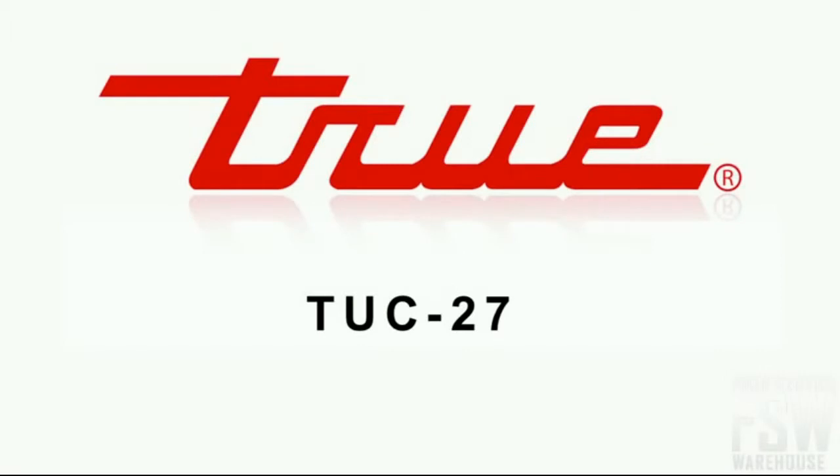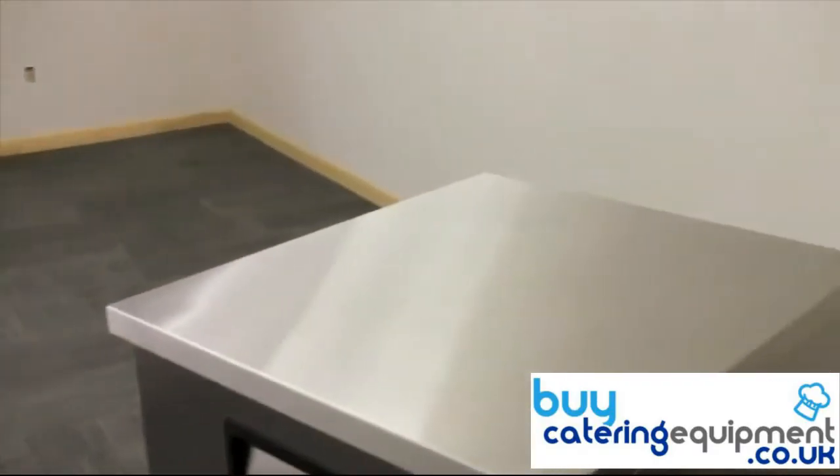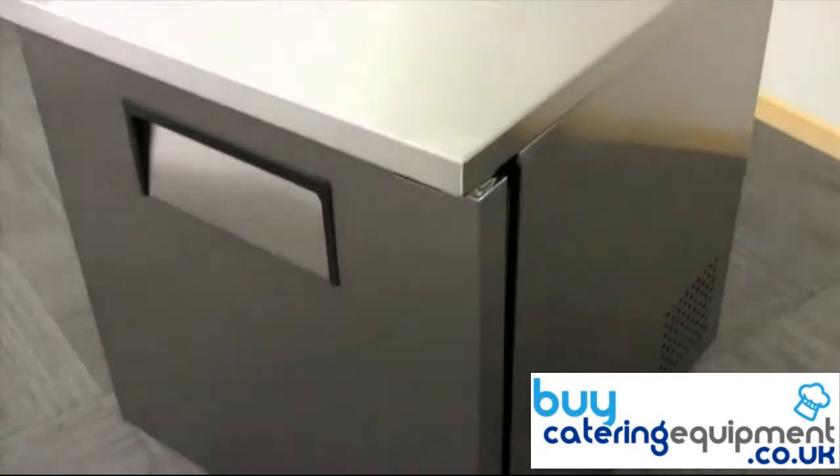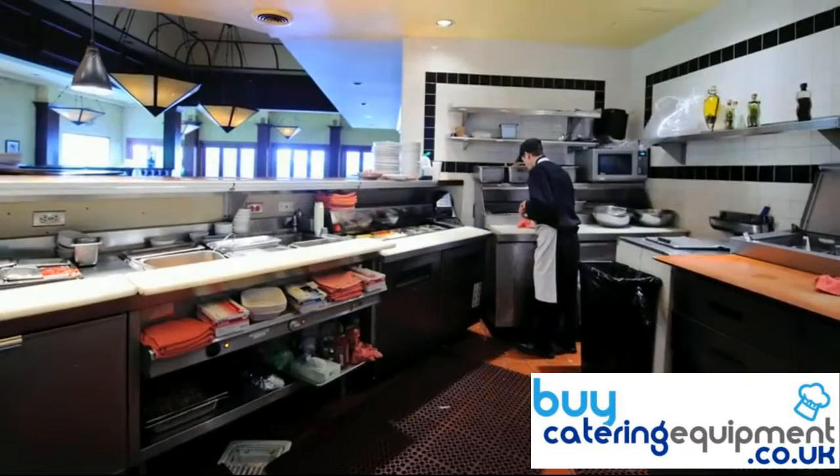Let's take a look at the True TUC27 28-inch undercounter refrigerator. Stainless steel wraps around the top, front, and sides of this unit, while anodized aluminum covers the back. These materials stand up to the rigors of a busy commercial kitchen and are corrosion, scratch, and dent resistant.